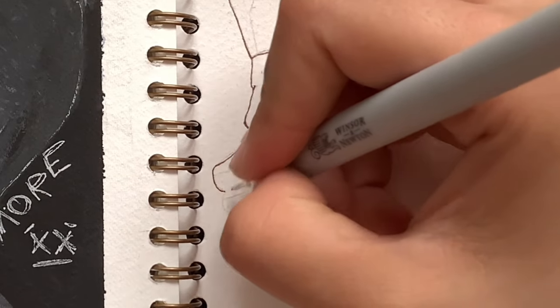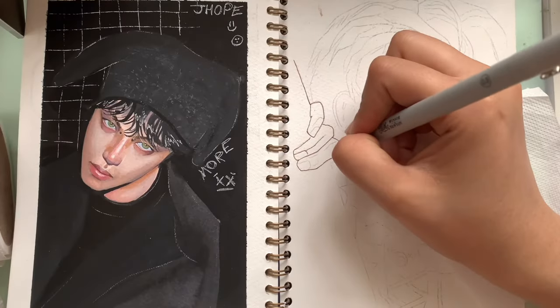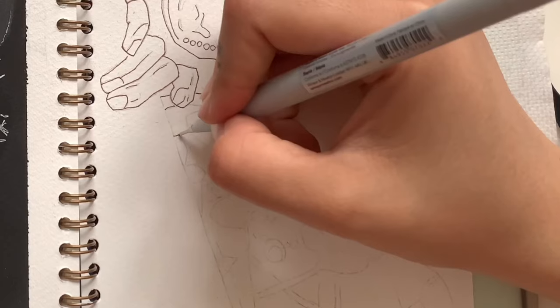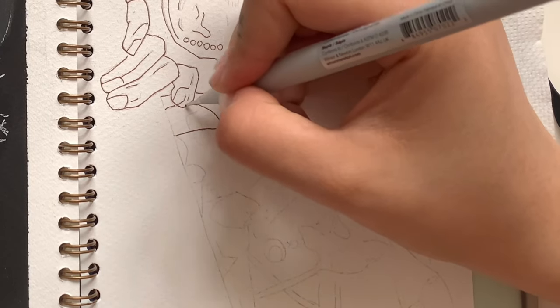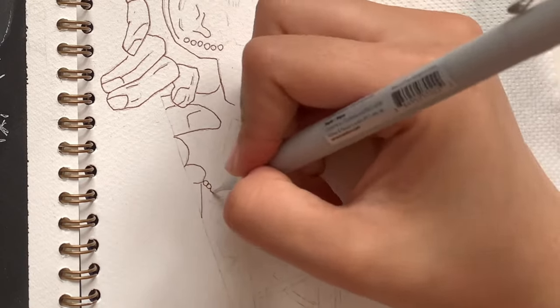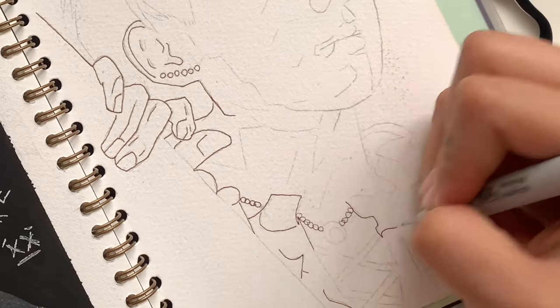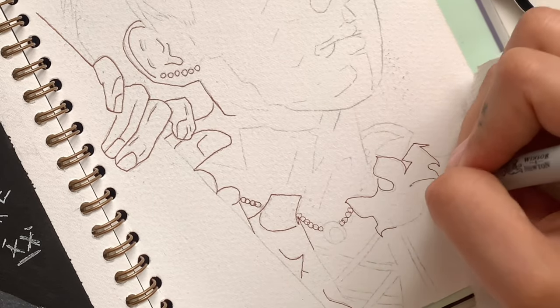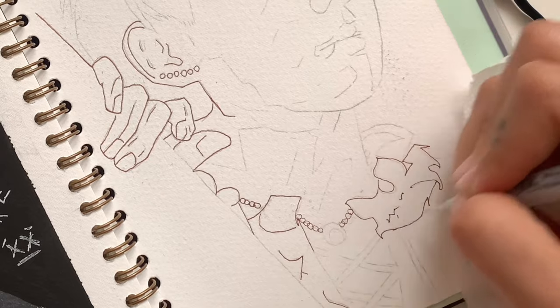I'm going to start this drawing by taking the Winsor & Newton fineliner in sepia to outline my sketch. I usually only do this with my gouache painting since gouache is opaque and I really don't want to lose my sketch lines when painting. I prefer using a brown shade since it will blend in more with the gouache than black and it will be less harsh.